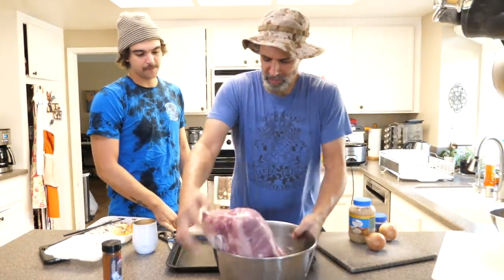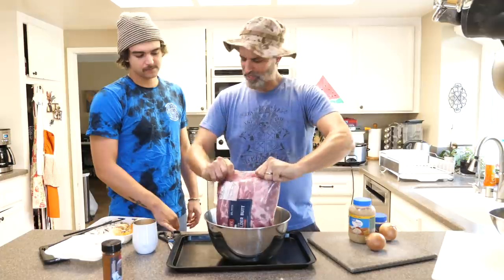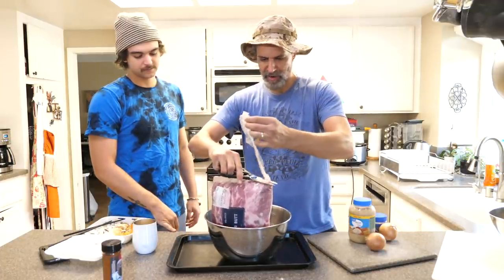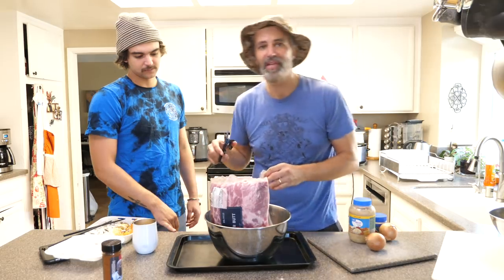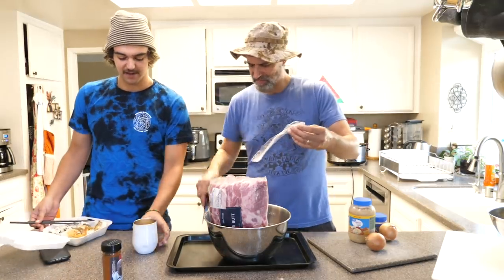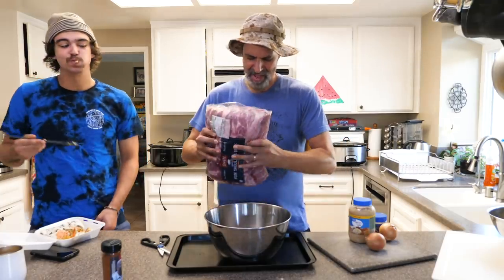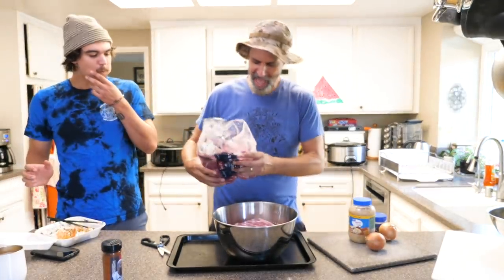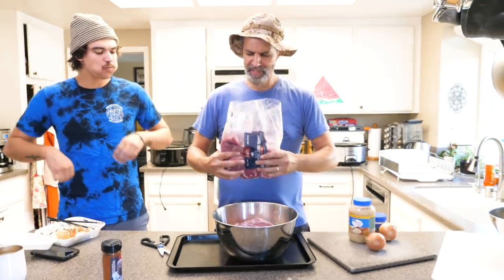I'm going to start with it in the bowl on top of the tray and just cut into this. This is already in half — sort of, it's in multiple pieces. By the way, you want to use pork butt, which is pork shoulder, not pork tenderloin. It needs the fat, otherwise it's going to dry out.